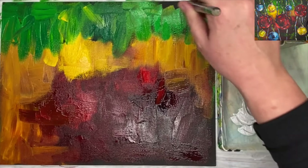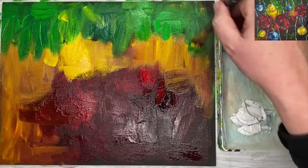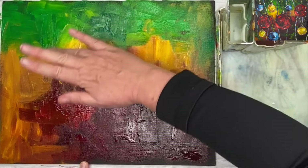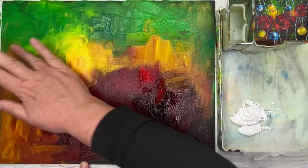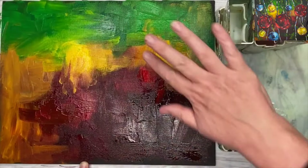I'm mixing up some green with the yellow to finish off, and this is all the Christmas tree branches above here. Still using the same brush, blending with my fingertips as well, which is fun — but you can use another brush to blend some of the colours together.